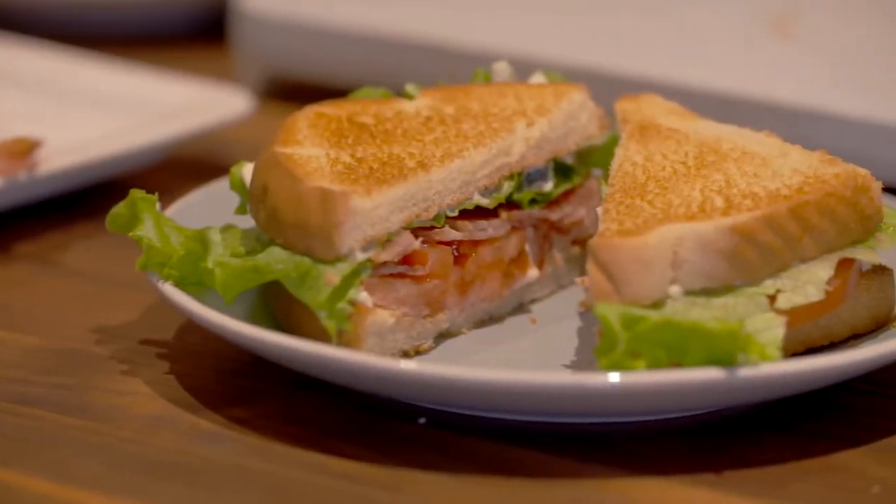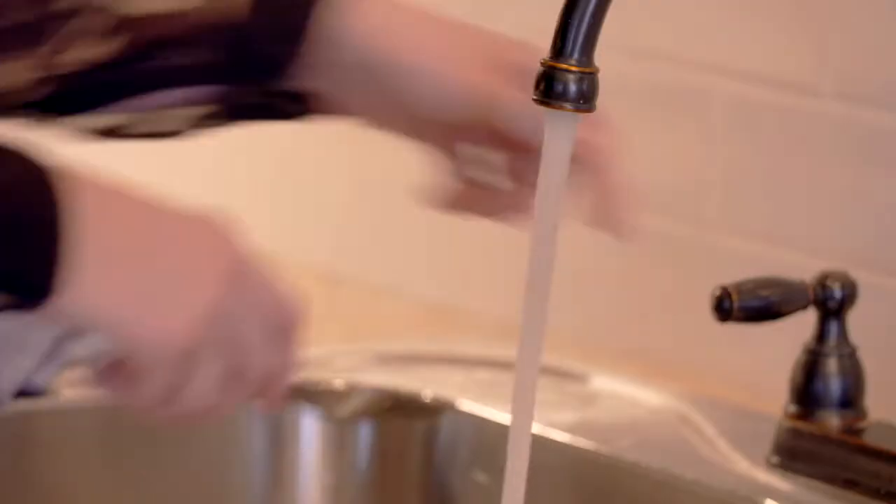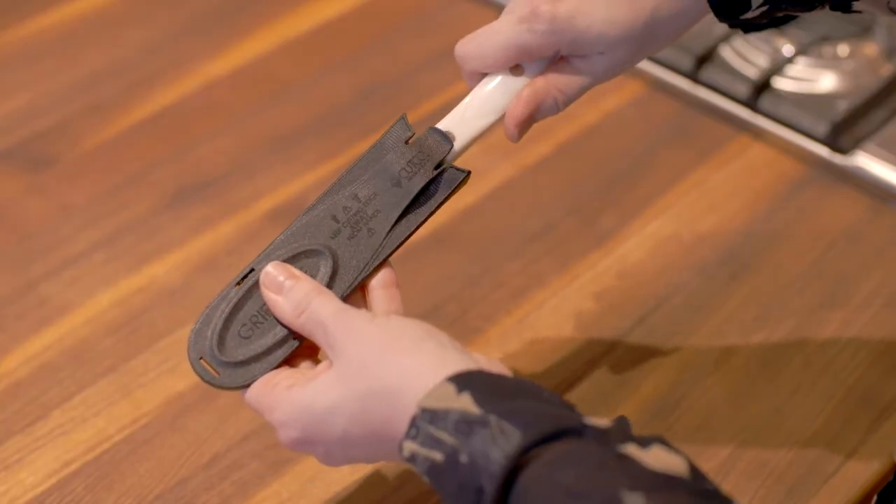American-made and backed by the forever guarantee, the versatile spatula spreader is the do-it-all knife for sandwiches, desserts, and so much more.